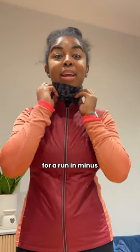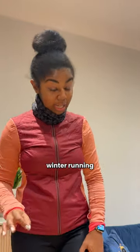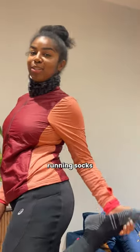Everything I'm wearing to go for a run in minus two degrees Celsius. I have on specifically Asics winter running leggings. They have a thicker panel on the front of the quads. They're full length and I have long running socks underneath.